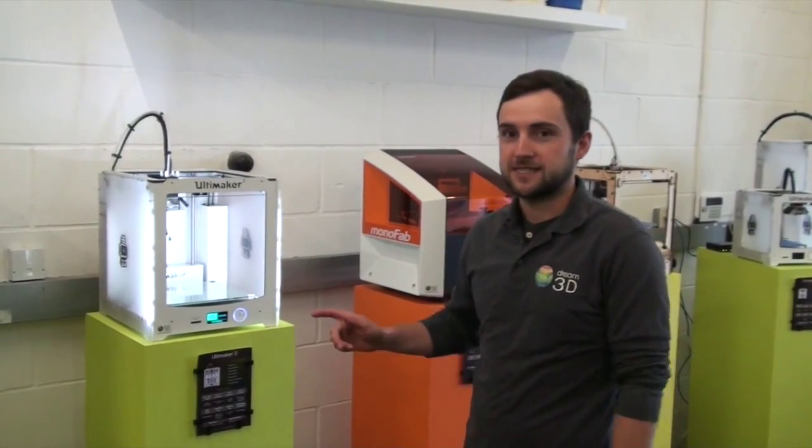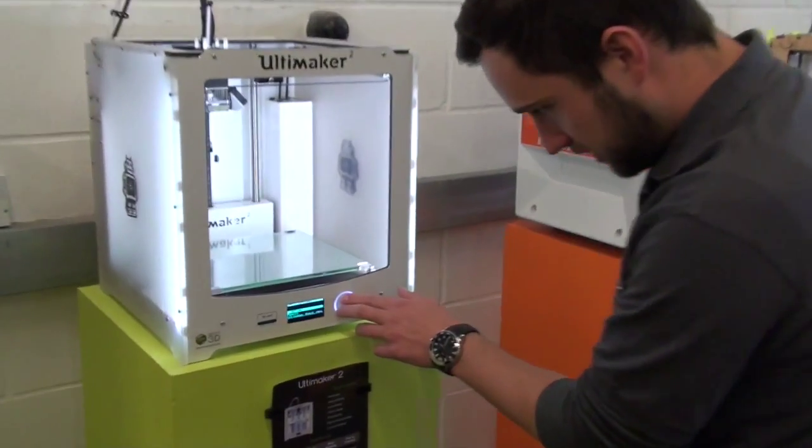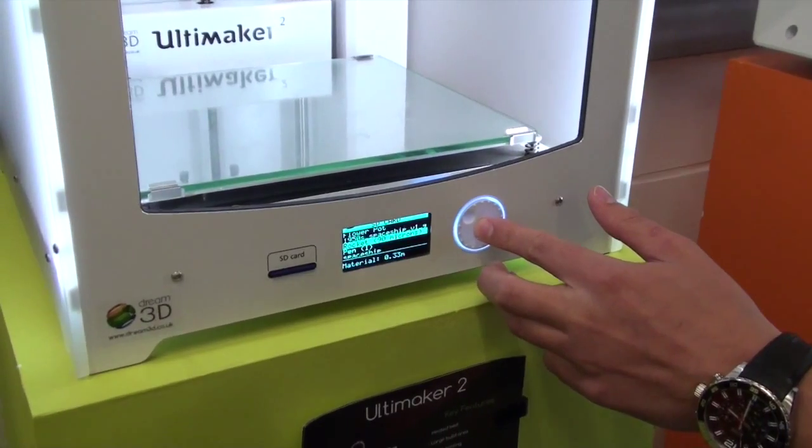Today I'm going to show you how to change the filament mid-print on your Optimator 2. So let's get a print going. We'll just print our Dream 3D rocket.